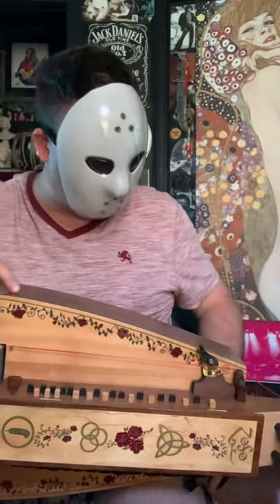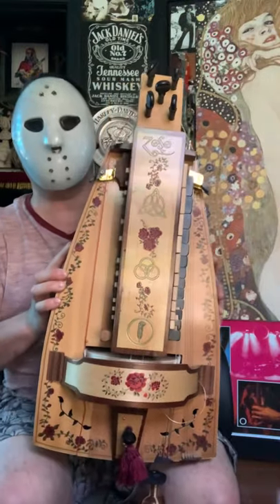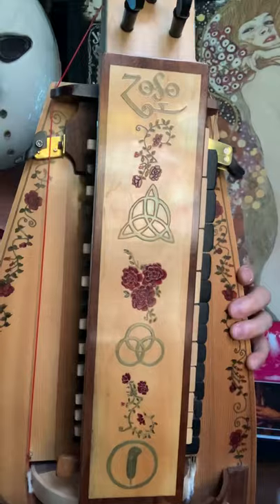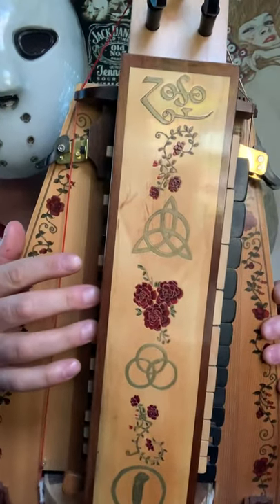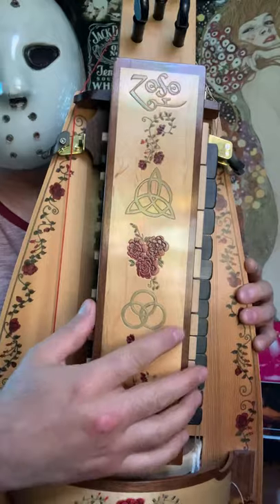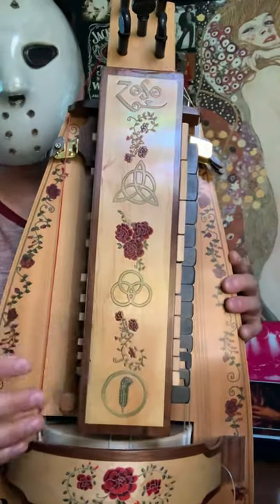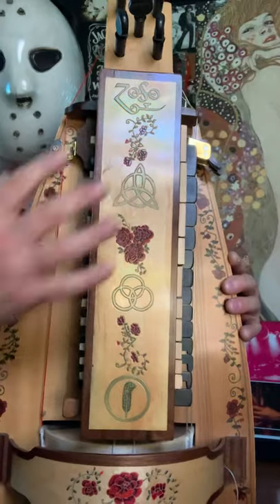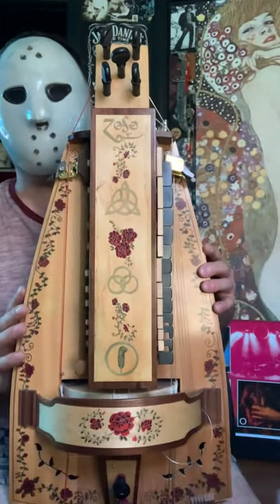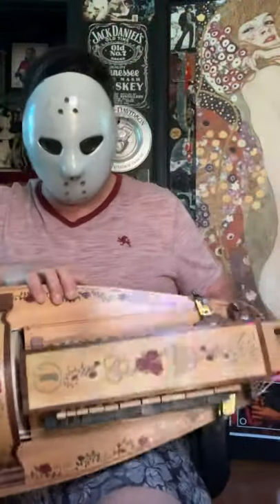I'd like to demonstrate my hurdy-gurdy, custom made for me. If you zoom in here, you can see the keybox — the keys for symbols under which are the tangents for the strings to hit, and thus you get the notes. Beautiful inlay, nine strings, three drone cables.